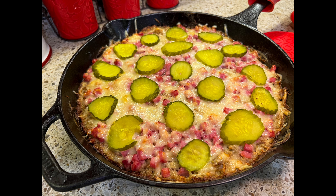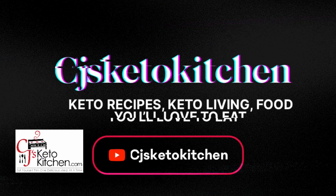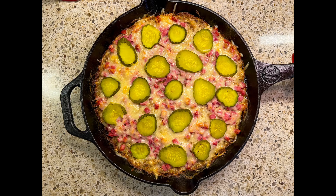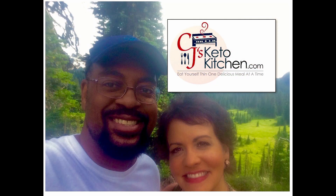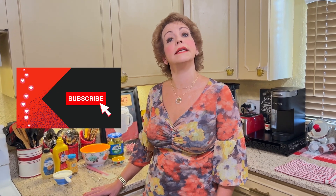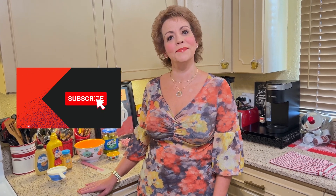Let's make this easy Cuban-inspired casserole. Hi guys, welcome back to CJ's Keto Kitchen. My name is Sarah, and if you are looking for home-style recipes made ketogenic, then you've come to the right channel. Tonight I'm going to be making a Cuban-inspired casserole — a Keto Cuban casserole. So come along with me and let's get started.